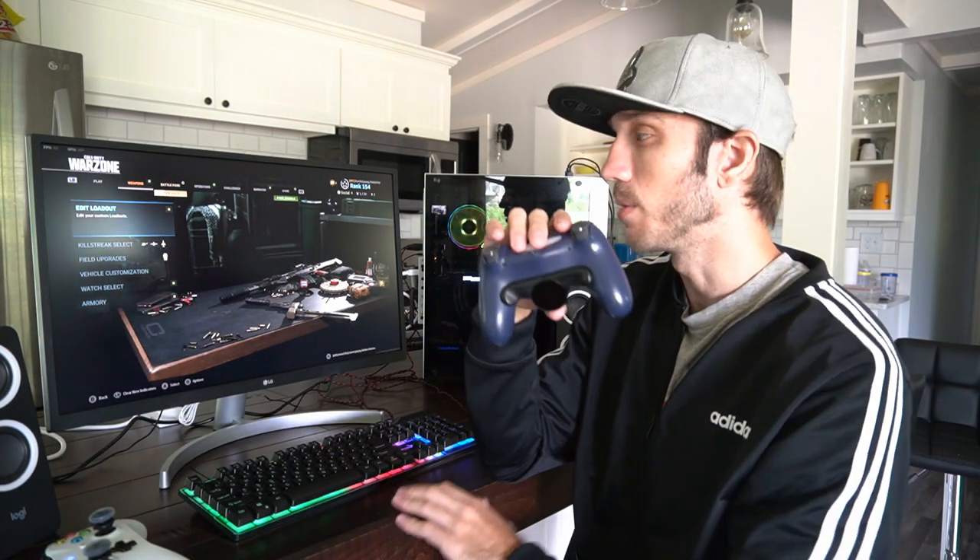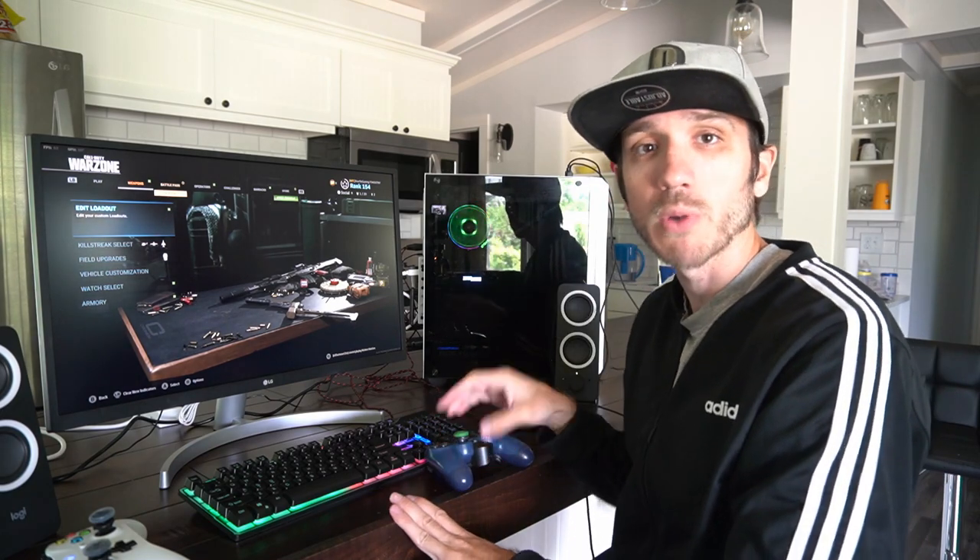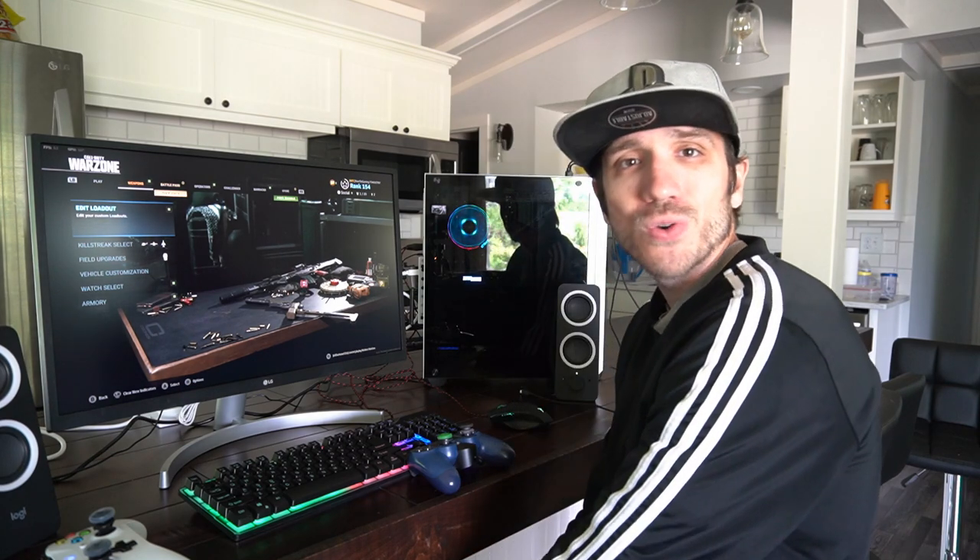If you have any questions about playing on your PC with a controller, go ahead and ask them down below. If this video helped you out, leave it a thumbs up and subscribe to my channel for more Call of Duty tech help videos coming up next on Your 6 Gaming.